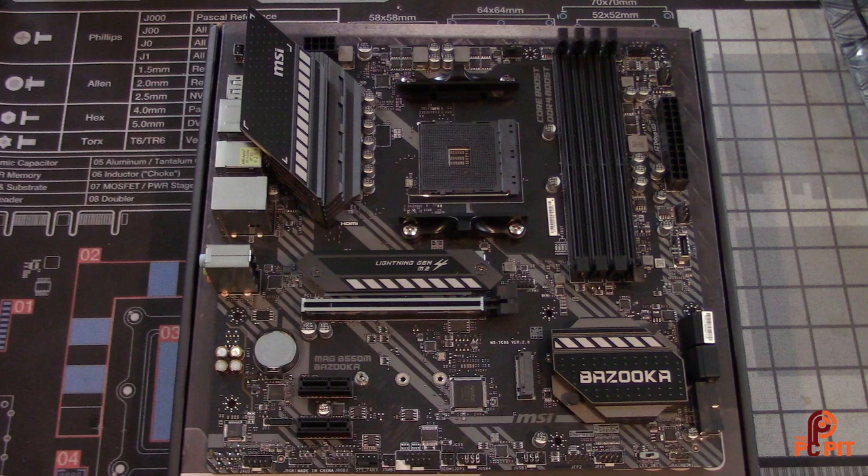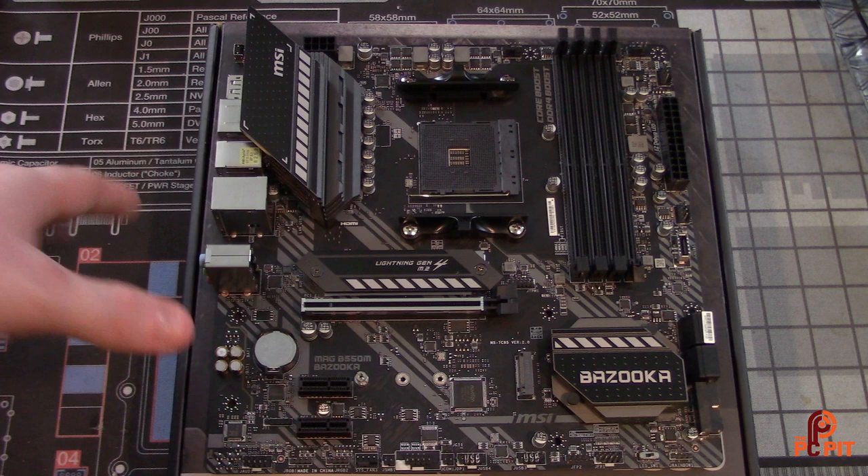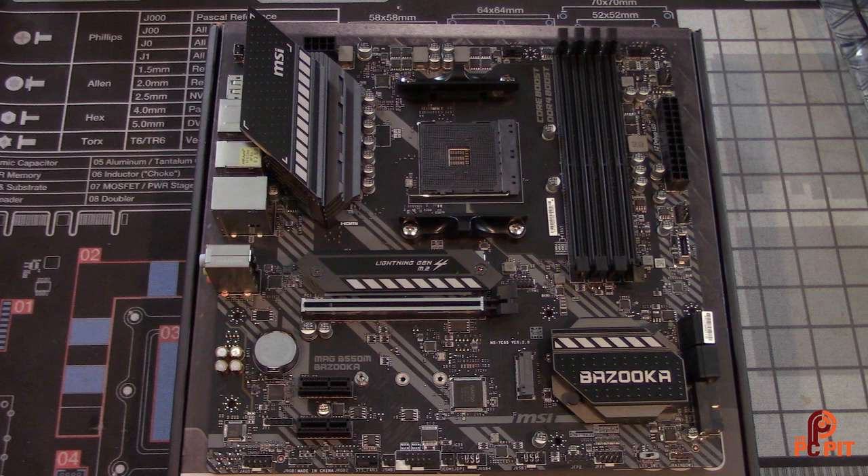One thing I wish they'd done — though I understand the cost savings — is cover all the rear connectors with a heat shield. You do get a heat shield on at least one of the M.2 slots, which is nice; it would have looked great to cover both aesthetically. In terms of feature sets for a Micro ATX board, you have an LED switch down here to toggle lighting. There's also a USB-C connector, which I'm a big fan of — not a lot of Micro ATX motherboards include that.